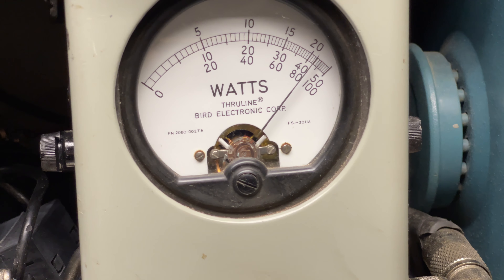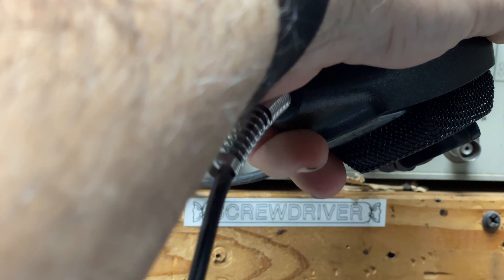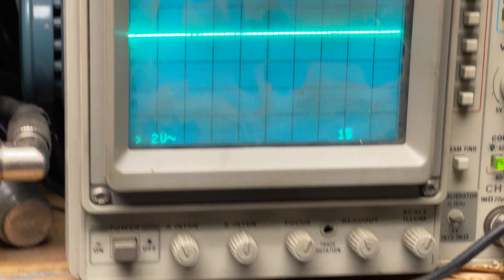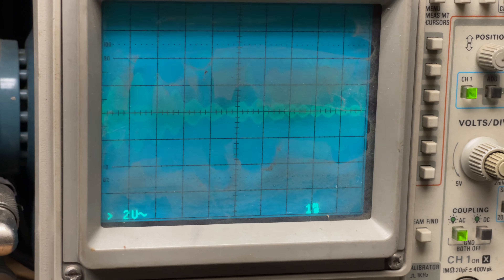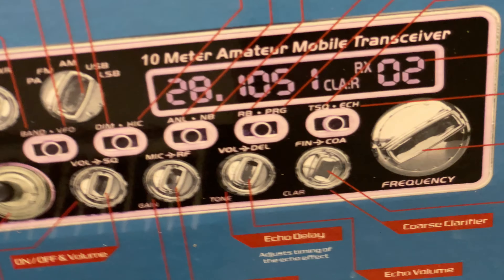Now doing the audio and modulation check. Audio check — 1, 2, 3, 4, 5. And on the sideband, there's a good audio. The power audio is about 80 watts, 85 or so on AM.